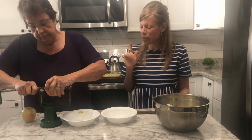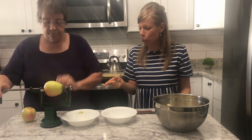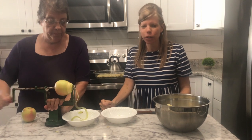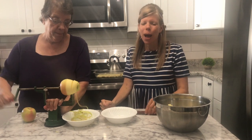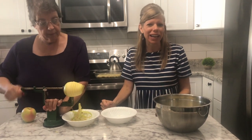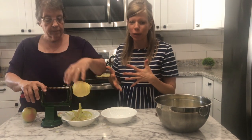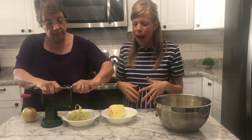We use one of these nifty apple peelers — we got it at a local Amish hardware store, but I think they do have them online and I can link them for you if you're interested. When you're doing a lot of apples it's just really handy to have one of these.